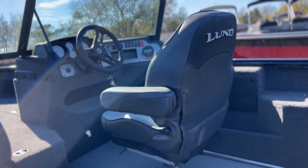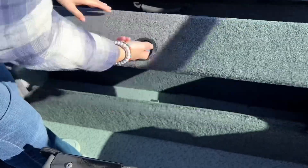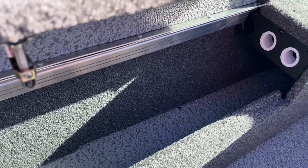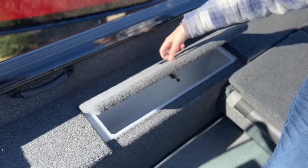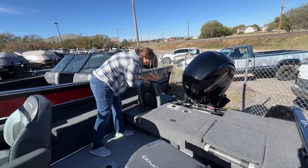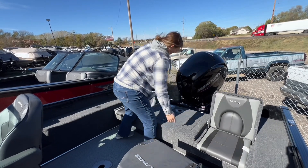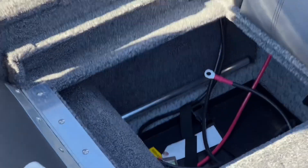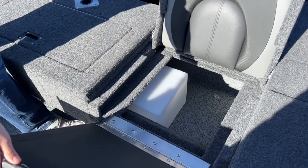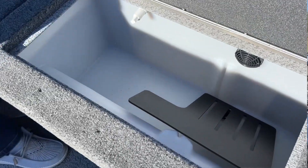This is an upgraded captain's chair. This is another rod locker and it holds up to three rods, with more storage underneath. This side compartment is another wet storage. This one also has jump seats, and they both have storage underneath them. Under this one's storage is your battery, and that one is just plain storage. The middle here is your live well, along with your separator and a little net.